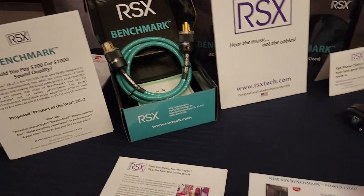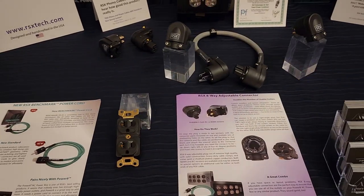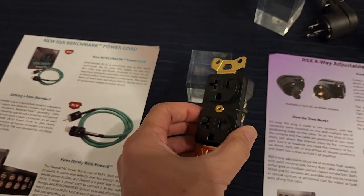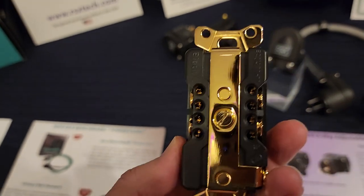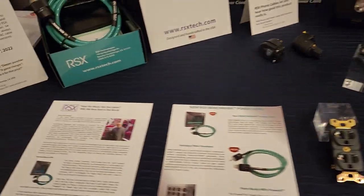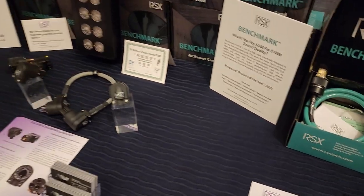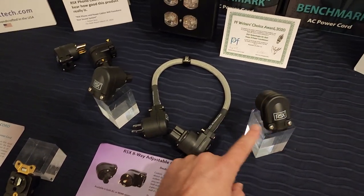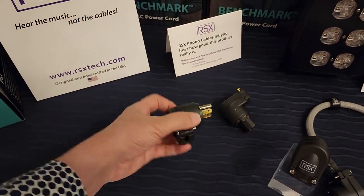Interesting choice of color. I have a video on outlets. I wonder how much they're charging for that one. This is kind of a good idea to have these right-angle connectors available — I wish more cable companies would offer this option.